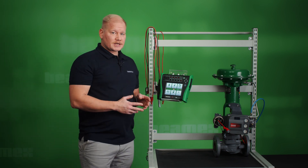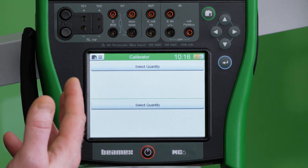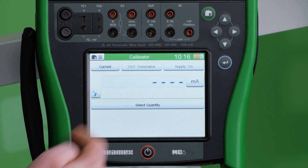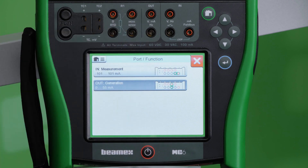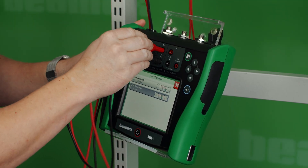The easiest way to see if your connections are done properly and if the controller and valve are operating as they should is to use the calibrator mode on the MC6. Since we're going to be generating a current signal, I want it to be in the upper window. I choose current, and for output generation I see that I need to connect to these two terminals. I take two test leads and connect to the terminals as shown in the picture.